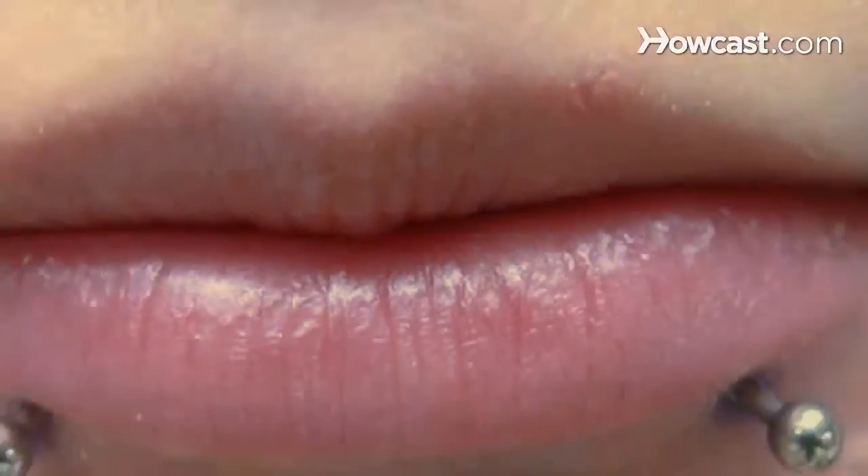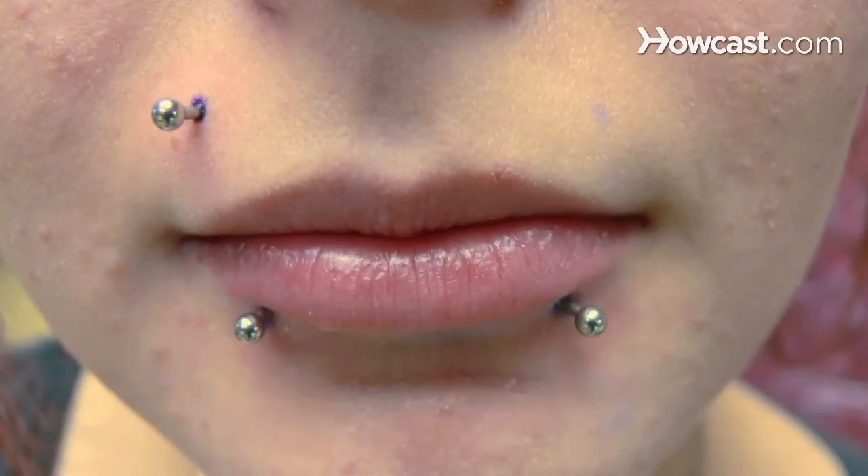The location is all personal preference. There are either side, and typically what it is, it's lined up with the crease of your nose to the corner of your lip, right in that general area, pretty much directly in the center.